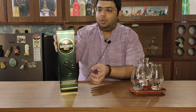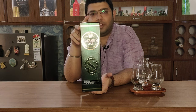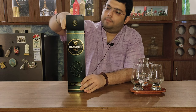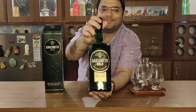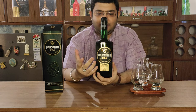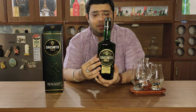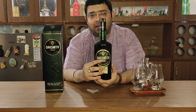This is a green colour packaging and this is a new variant. So that's Oaksmith Gold for you guys. This whisky comes in a green colour bottle and it is a hexagonal kind of bottle — a very good design. Somewhat it reminds me of Signature packaging, but it's completely different. It's a very unique packaging.